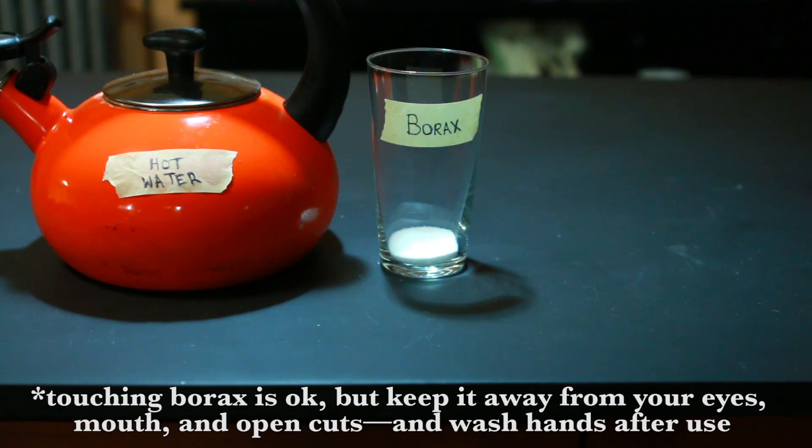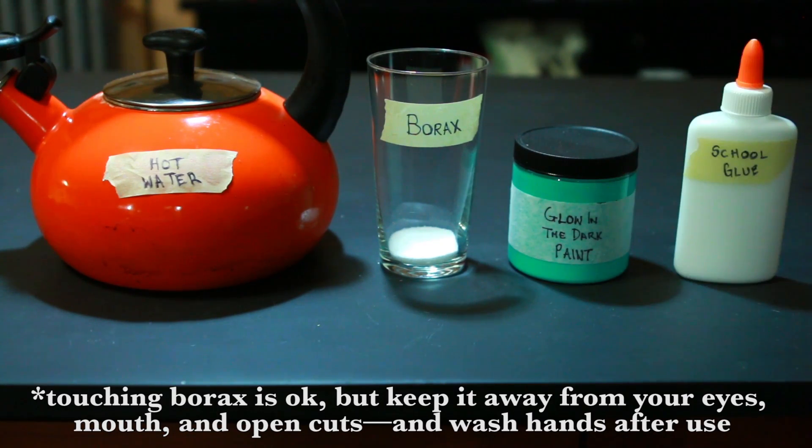To make glow-in-the-dark slime, you'll need hot water, borax — which you can find in the laundry aisle at the grocery store — glow-in-the-dark paint, and school glue.